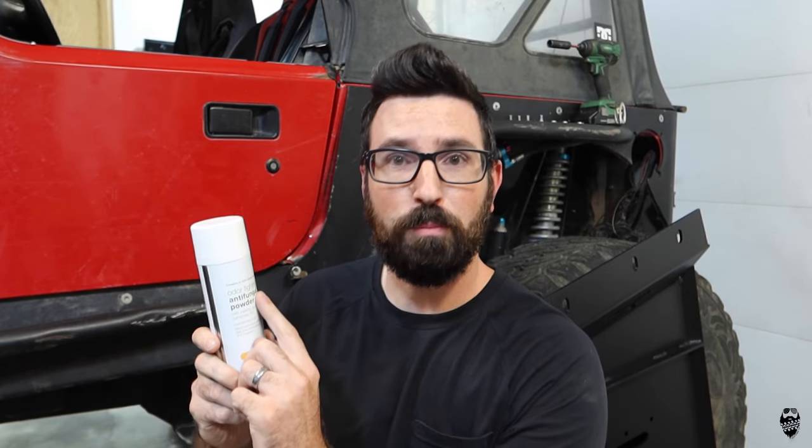What's up guys, welcome back to another video here on Muddy Beards 4x4. Today I'm going to be using odor-fighting antifungal powder spray in order to try and diagnose an oil leak on my automatic transmission in my Jeep Wrangler TJ, so stick around.